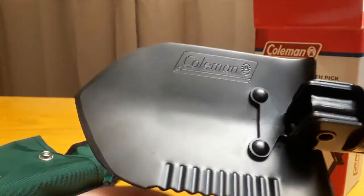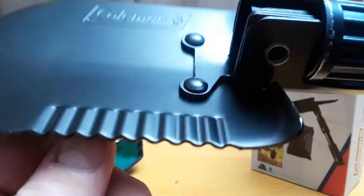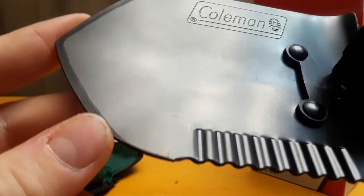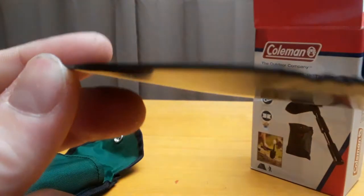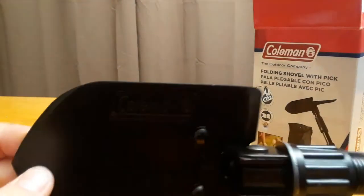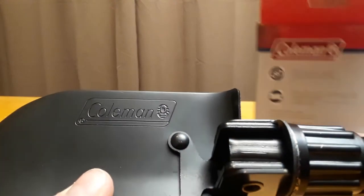First of all, I think that is the saw, but it looks kind of rounded off to me — not sharp at all. And then there's a tapered edge. I believe this is like carbon steel or — what did it say on the box — tempered steel. Okay, anyway, I like the logo design.